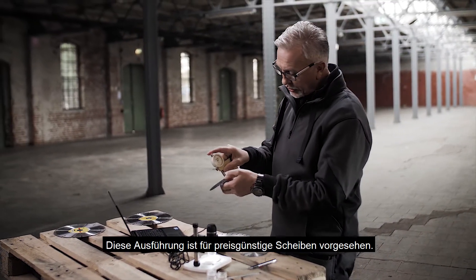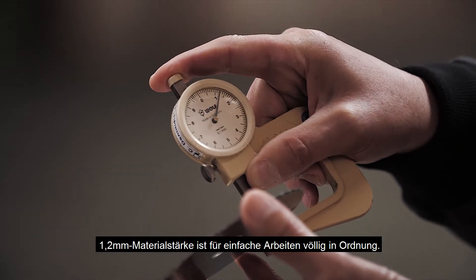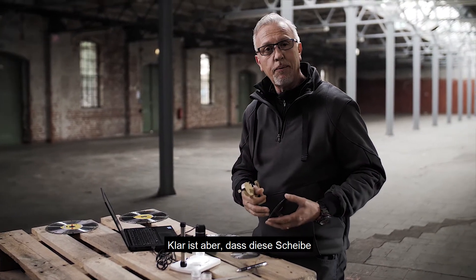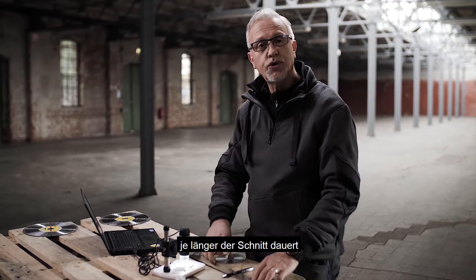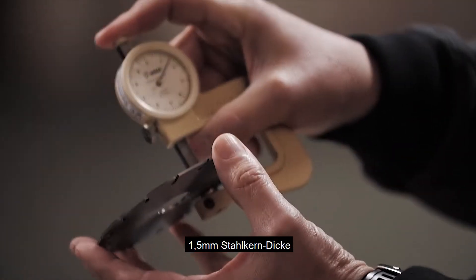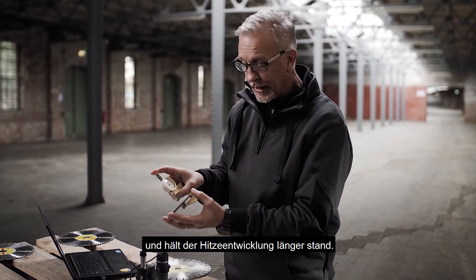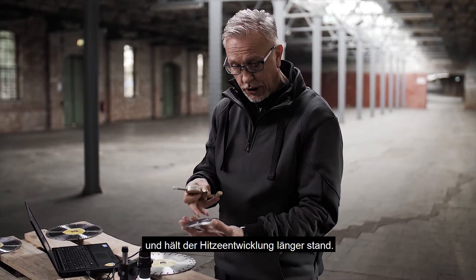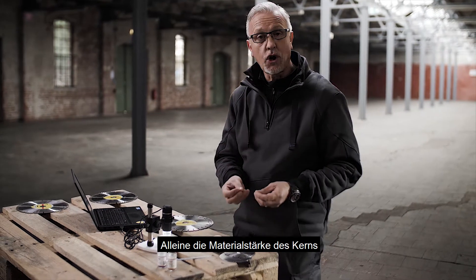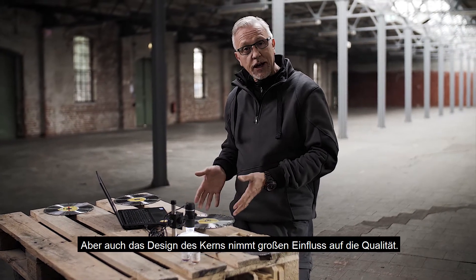This example is like an economy type wheel — 1.2mm in thickness for the core, which is okay for very light work. But for any sort of endurance, this will soon generate a lot of heat and become destroyed. At 1.5mm, this is now going to give much better life and withstand the heat that goes into the wheel in the application. So the quality of the core on thickness alone has a huge influence, but there are many other things we can do to the core in the design structure.